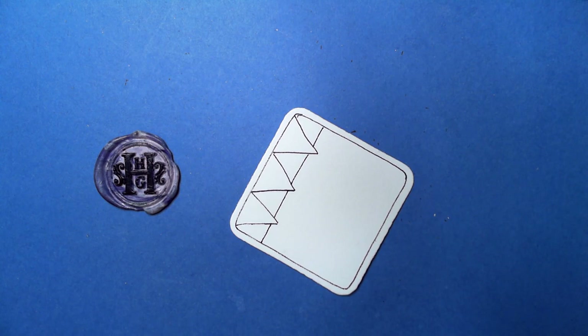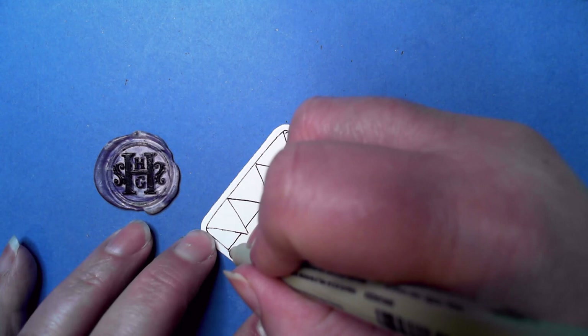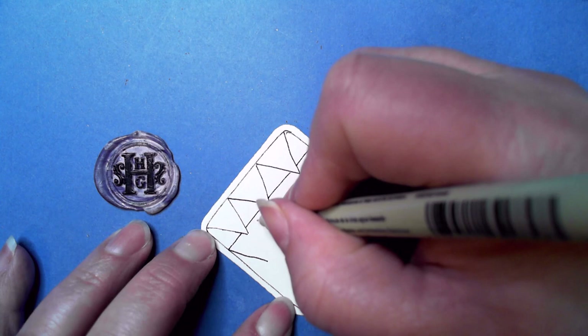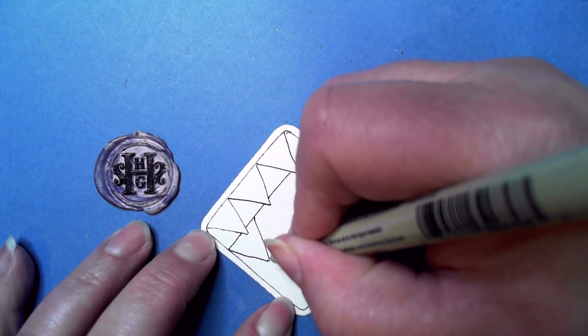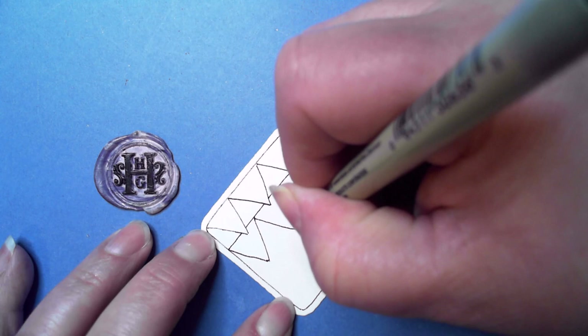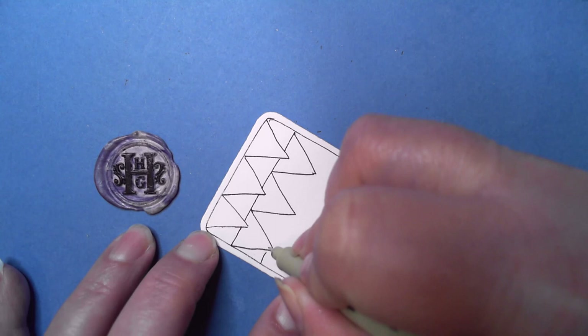That way it's at least close to being even. Then we're going to rinse and repeat. This is where it could get a little tricky because you want to have the same distance, the same size as much as you can. One way I found to do that is to find this line, start right where that peak is, come down and meet kind of in the middle.